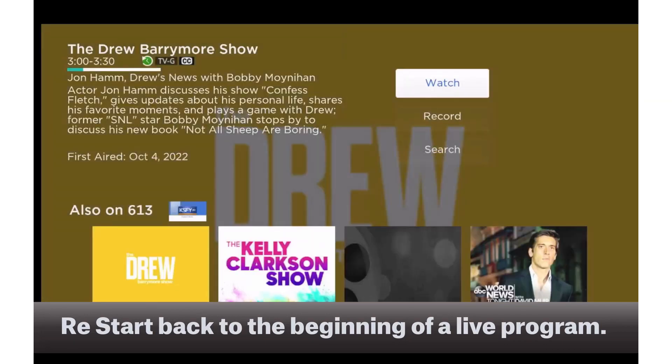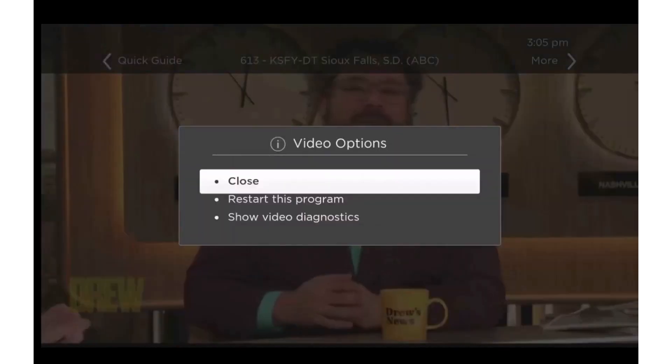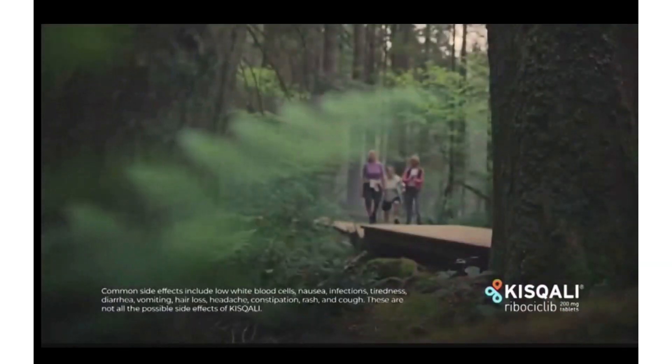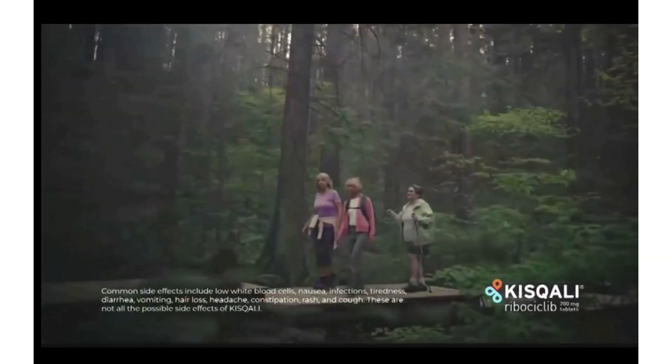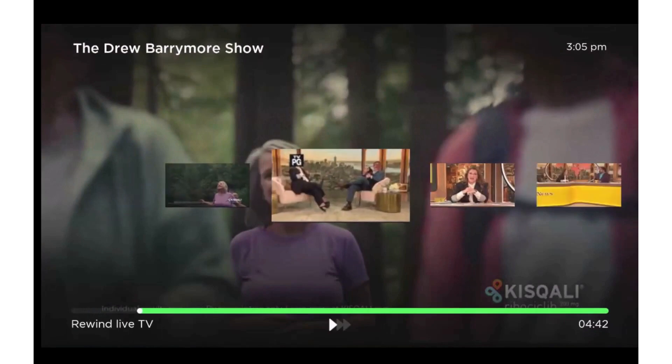You may say, why would I want to use Restart TV? For one thing, life happens — when the news or your favorite TV show is scheduled to start, you may be busy doing something else. Restart TV allows you to watch the entire program, even if there are only a few minutes left before it ends.